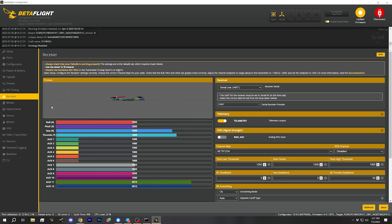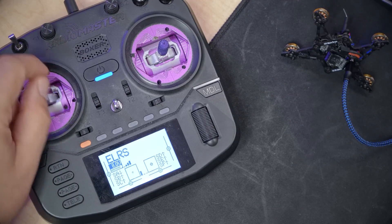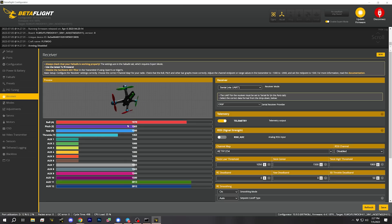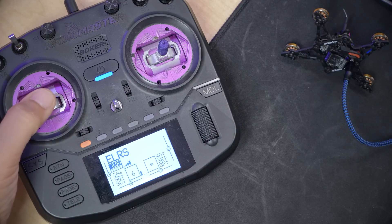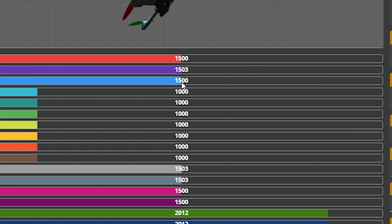Now that it's bound, I can go to the Betaflight receiver tab and I do see that my channels are working. As I move the sticks, the channels are moving. I'll check my channel mapping — throttle is throttle, yaw is yaw, pitch is pitch, and roll is roll. If those weren't correct, the way to fix that would be to rearrange the channel map. I'm also going to check my endpoints so that the channels go from 1,000 to 2,000. I'll link a video with more instructions in the description.